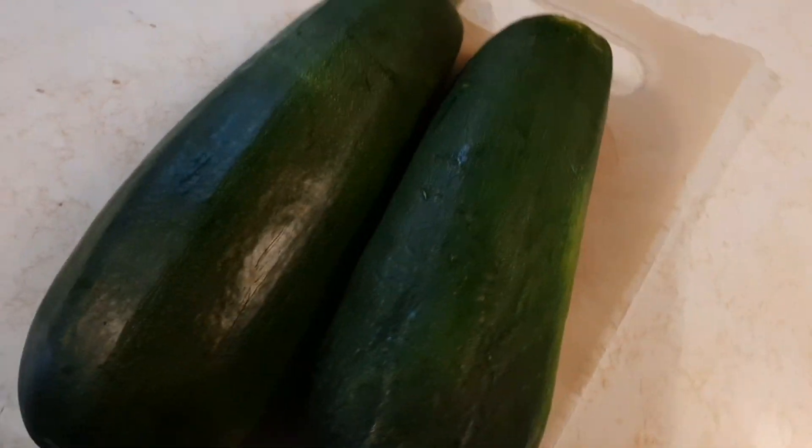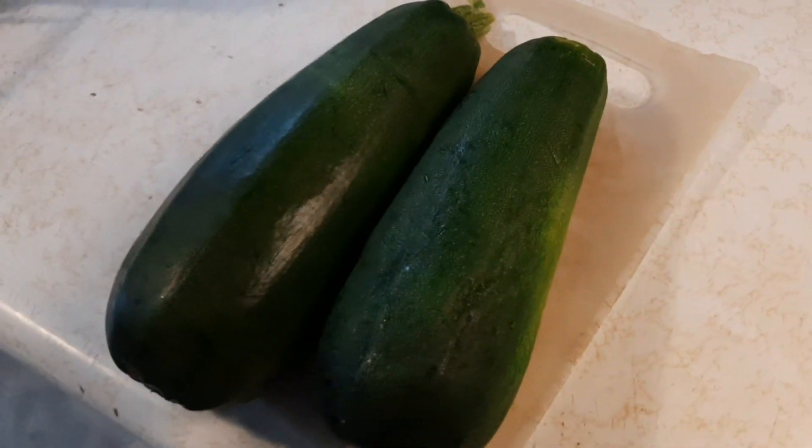I cut these beautiful zucchinis and I'm going to try to make something new with them. I thought I'd show you what I'm doing.